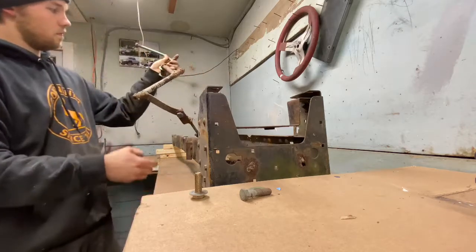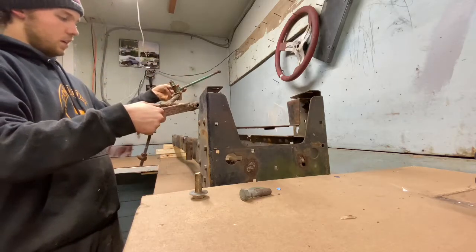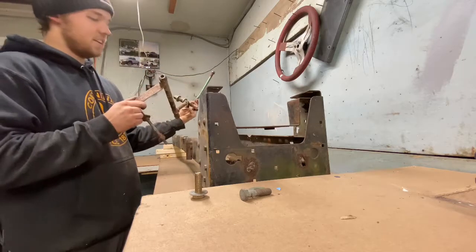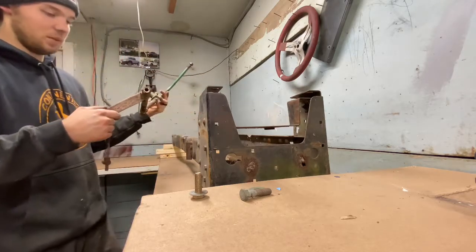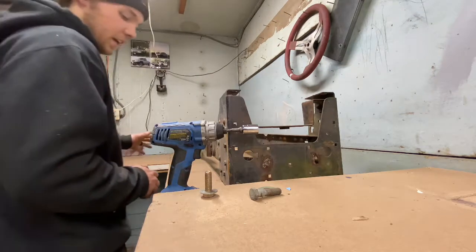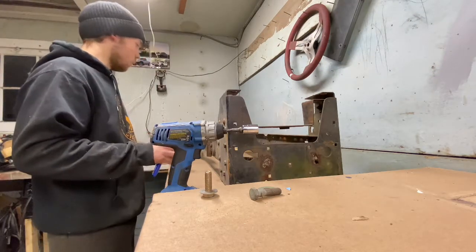Just like that - homemade gear shifter assembly out. Hit me up if you want to buy it - I'm only kidding, this is going right in the garbage.